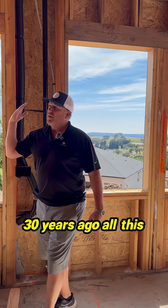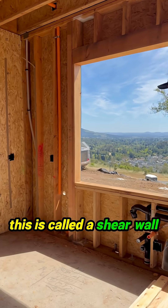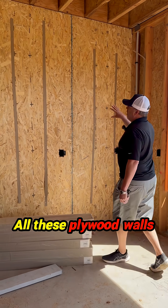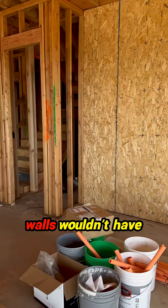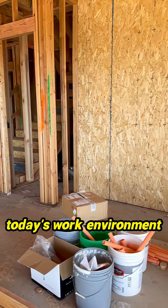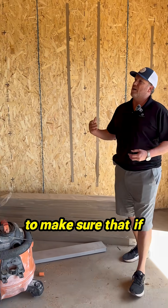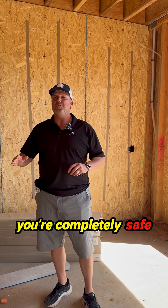Homes about 30 years ago — all this plywood on this wall, this is called a shear wall. All these plywood walls here, all those plywood walls over there — all these walls wouldn't have existed. We do all these walls in today's work environment to make sure that if any earthquake happens at all, you get zero movement in your home and you're completely safe.